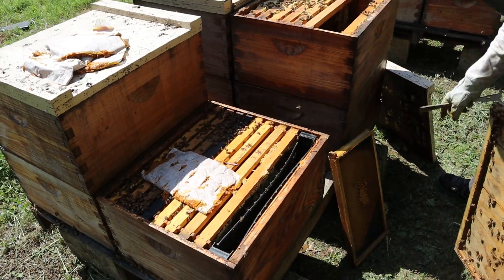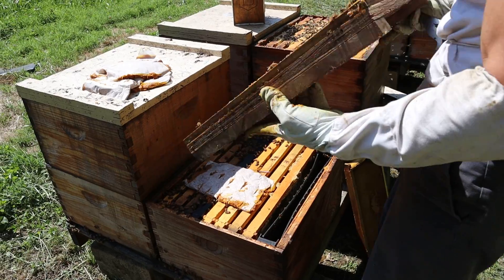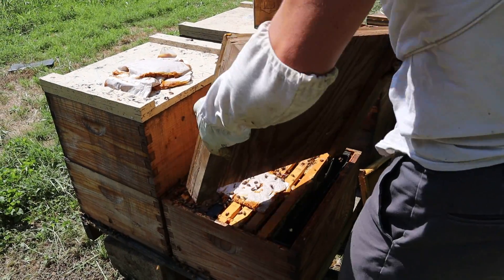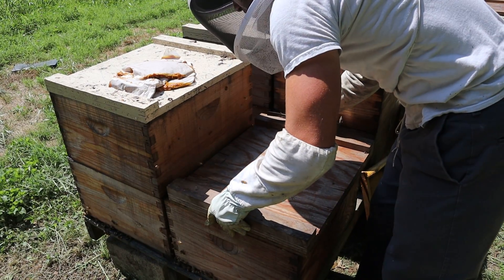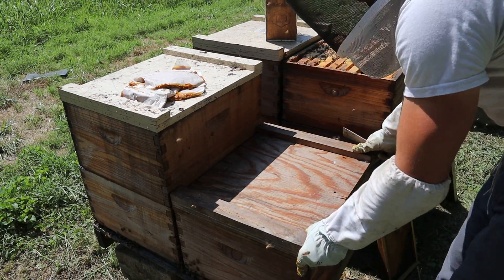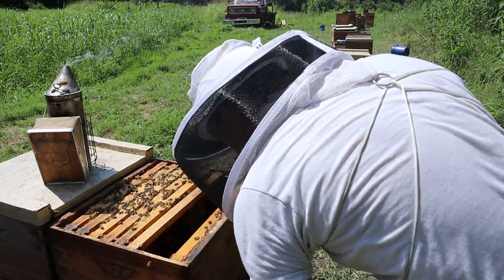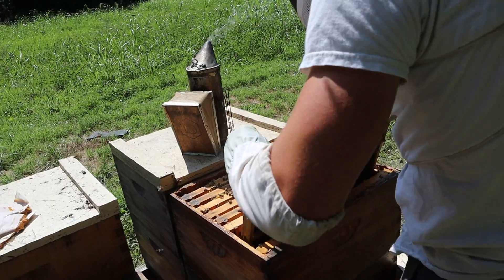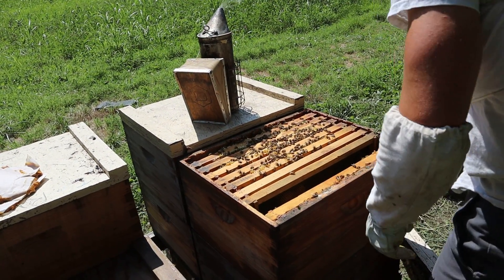That has only that little patch of brood right there — really interesting how little brood there is in that. That's where these lids with the rims on them come in handy: it allows the bees to be able to access that patty faster. That's a 2020 queen right there. I'm going to go ahead and throw this one up in here — they can get a little benefit of that little patch of brood, and that way they won't go to waste.